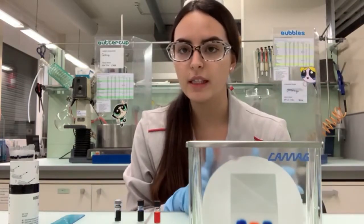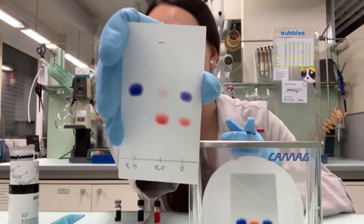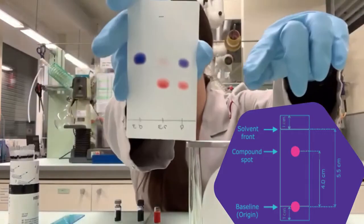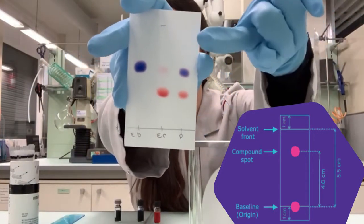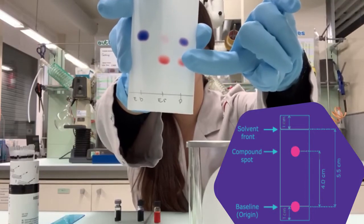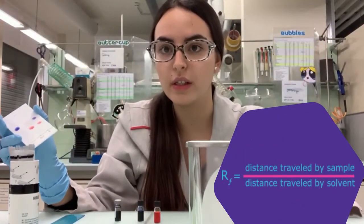As the solvent slowly rises up the plate, the different components of the chemical mixture move at different speeds. That results in the separation of our chemical mixture. As you can see, it's moving right now. After it's done, it should look like this. These spots look exactly like our product, which means that our product is a mixture of both of these samples. Each spot has a retention factor. I just have to measure the distance from the starting line to the solvent front, then divide this value from the first spot by the total solvent distance. So the retention factor is always below the value 1.